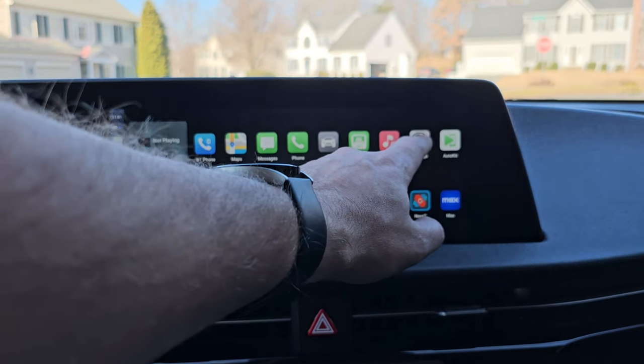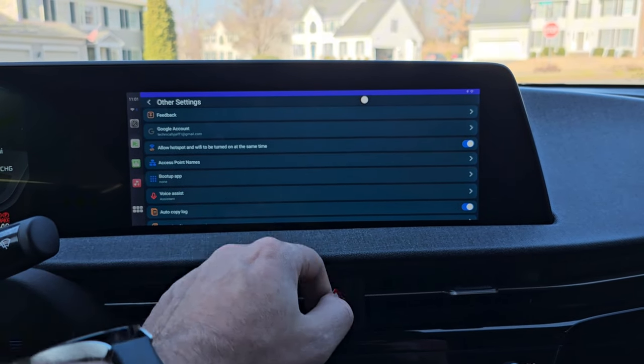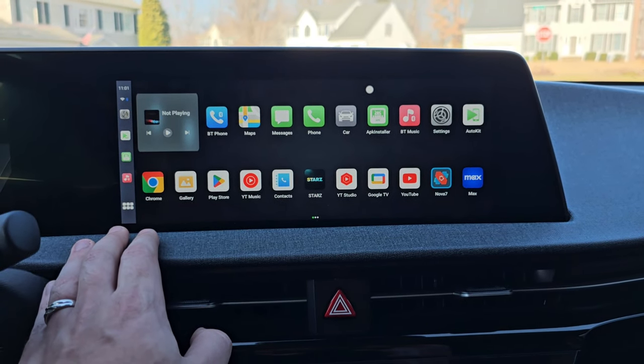One additional feature I'm really excited about — and I think you're going to be excited about too — is it enables hotspot and Wi-Fi at the same time. In order to connect to wireless Android Auto and Apple CarPlay, it uses the built-in hotspot functionality. But when you do that, it turns off Wi-Fi connectivity, so it can't connect to your phone's hotspot or the car's built-in hotspot. This caused delays connecting to wireless Android Auto and Apple CarPlay. Now they've made it so both are on at the exact same time — you can have Wi-Fi connected to your phone's hotspot, and if you want to load wireless Android Auto or Apple CarPlay, you just tap it and it loads really fast because it doesn't have to turn off Wi-Fi and turn on the hotspot in the background.